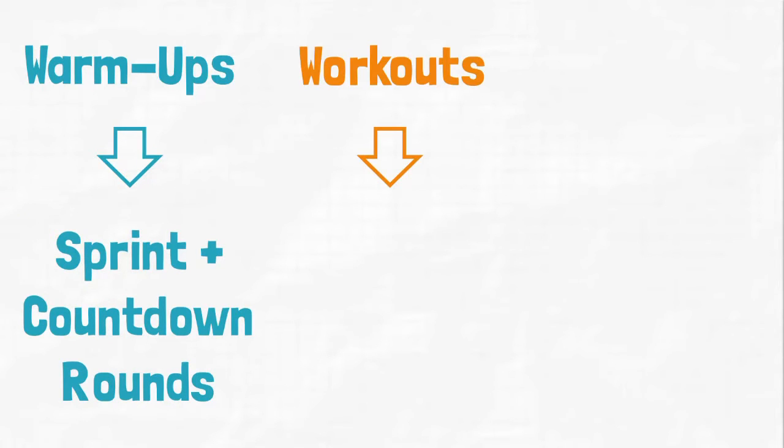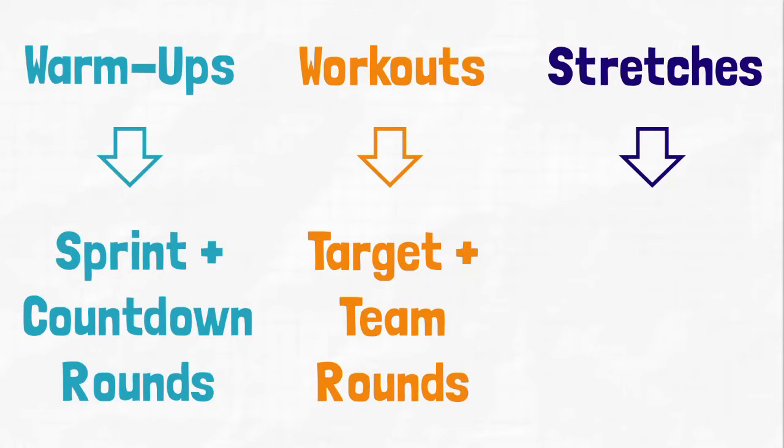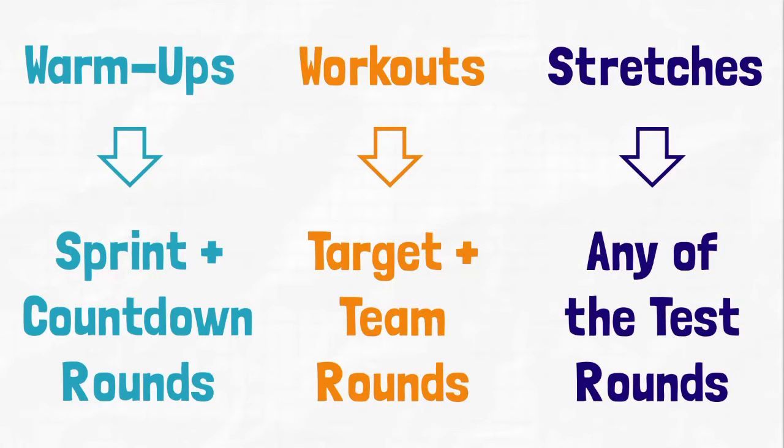Let's focus on the different types of problems found in the handbook. The handbook contains warm-ups, which are designed to prepare students for the sprint and countdown rounds of the competition; workouts, which prepare students for the target and team rounds; and stretches, which can help students on any of the competition rounds.